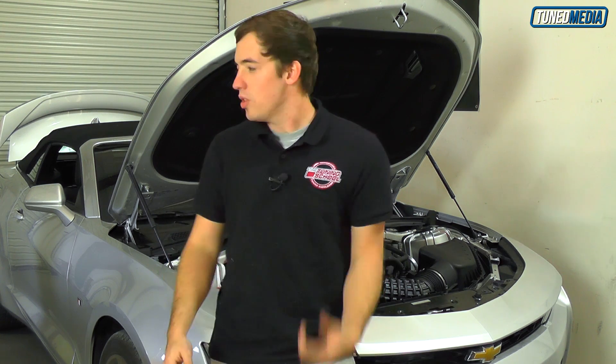So the TCM is out of the car. It was a little bit of a struggle but it's easy enough. I'm going to show you guys what you need to do.